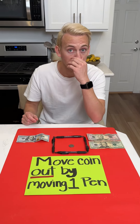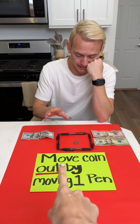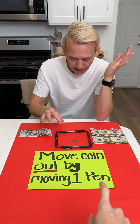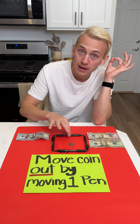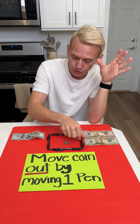Look at me and really think about the words: move coin out by moving one pen. Okay, so I hypothetically pick up this pen... and then listen, if I were to —